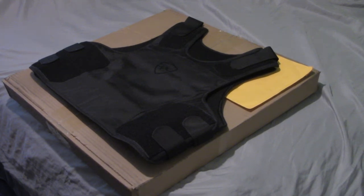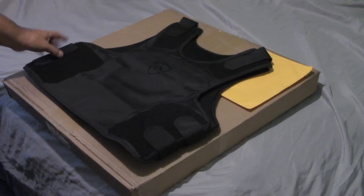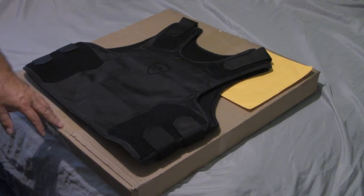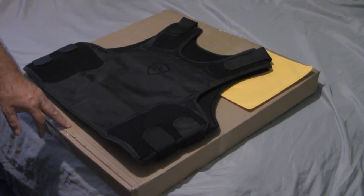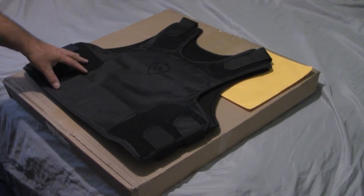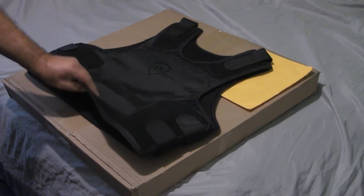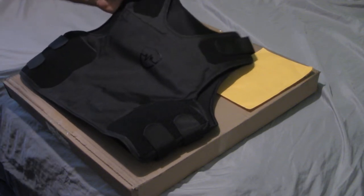Hello everybody, I'm coming to you with an unboxing of the box you see below. I wanted to show you the concealable vest that I purchased from Safe Life Defense. I purchased my vest first and then just received this afternoon my panels — the 3A plus panels from Safe Life Defense, the red ones. I purchased the vest first to make sure it was going to fit me properly and I didn't have to return the whole vest with the panels in it.